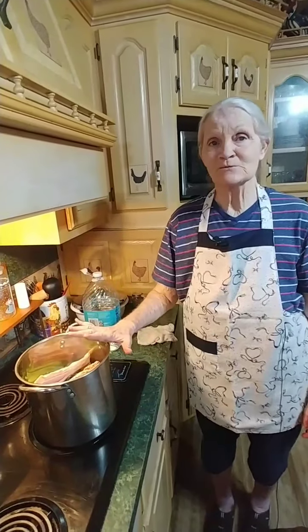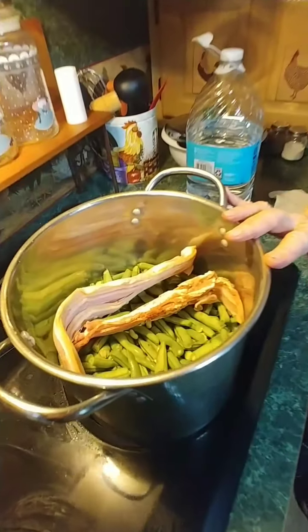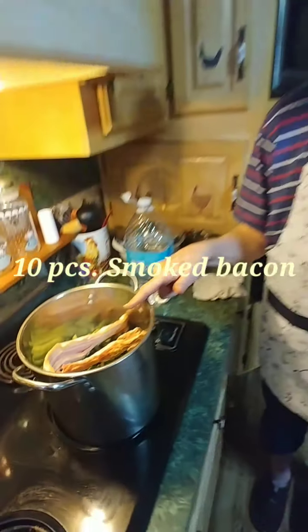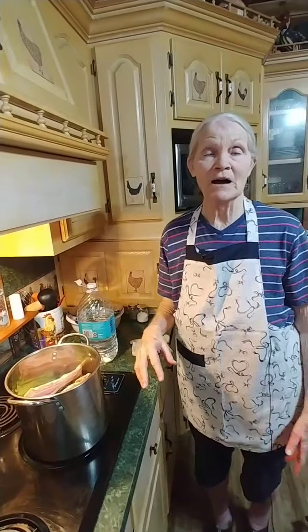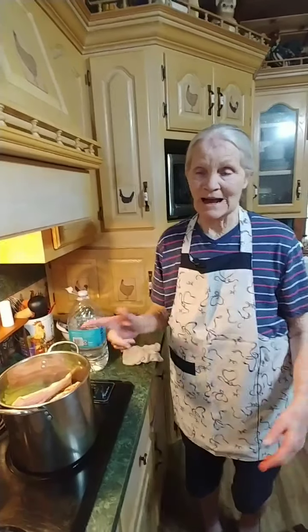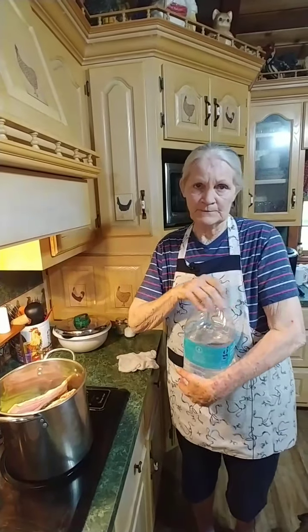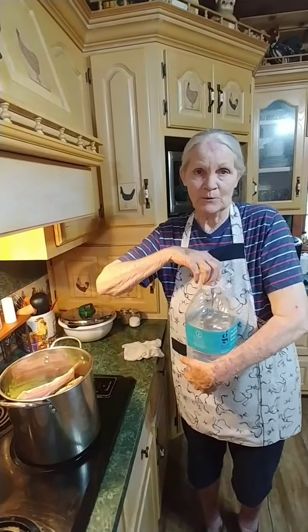Before it gets completely done we're going to add some potatoes on top where they'll be steaming with the green beans, and then it'll be taste time. Our beans are washed and in the pot. I've got about ten pieces of bacon in mine — I prefer bacon, some people use ham hocks, just whichever one you like. I like bacon. Now I've got purified water because I don't like to use tap water.